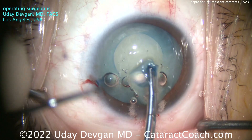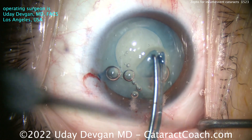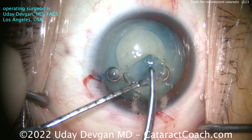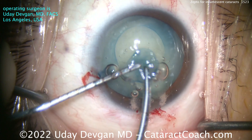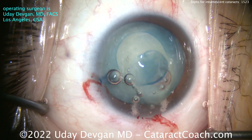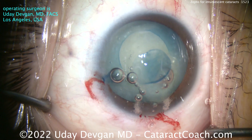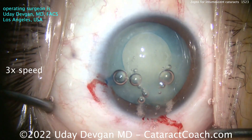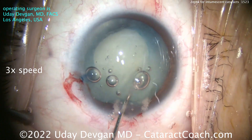So I can take the capsule out of the eye and put it on the cornea — let me show you. It's a perfectly round capsule opening. This capsulotomy is exactly 5.2 millimeters in diameter and exactly centered to where I wanted it. And for a fraction of the cost of a femtosecond laser — really a game-changer and the gold standard for an intumescent white cataract.